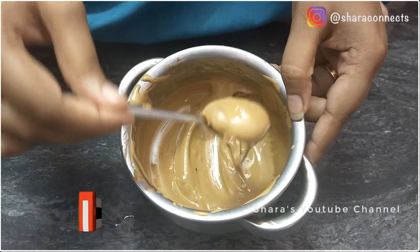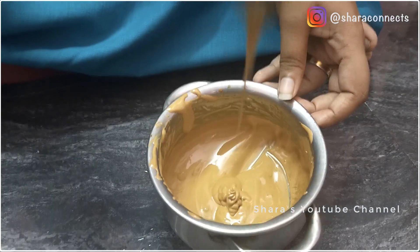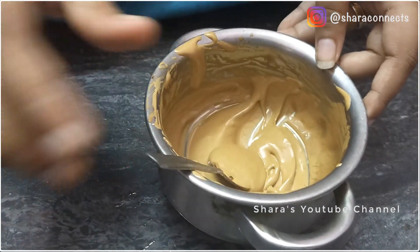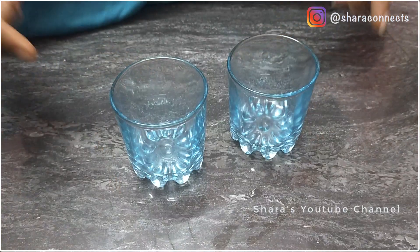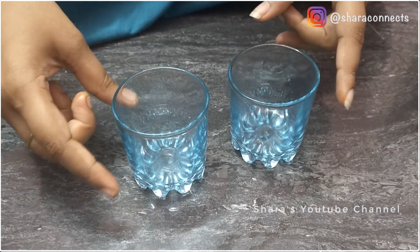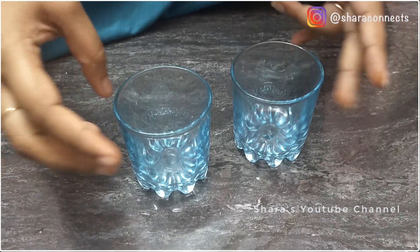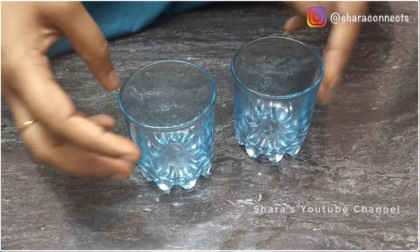There is no consistency yet. Let's take a cup. If you try it the first time, you can use a silver tumbler or a glass tumbler. If you put the Dalgona in, you will be impressed.